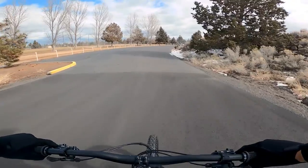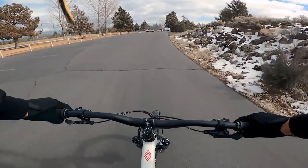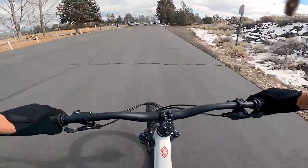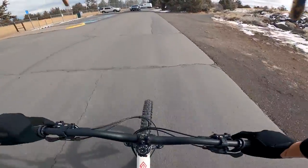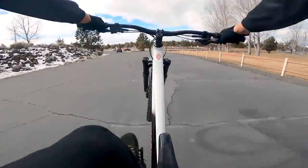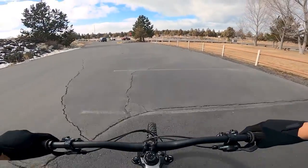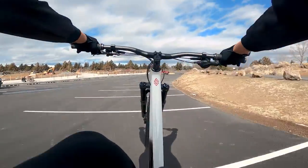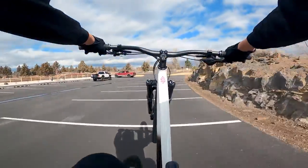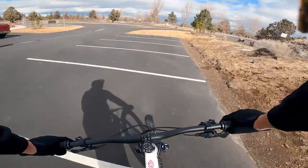I'm going to start by warming up with some manuals to see how this geometry fares. Short chainstays, but a lower bottom bracket means you've got to get that front end up a little higher to get to your balance point. Low seat makes bails easy — I like that. Alright, I think we're ready to go to pump track.